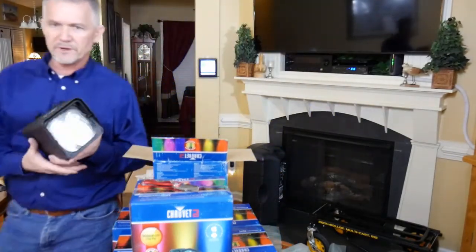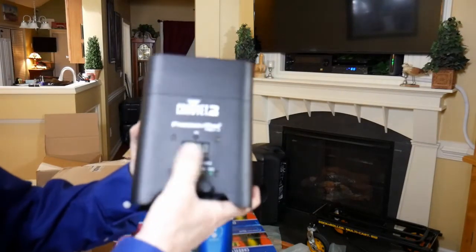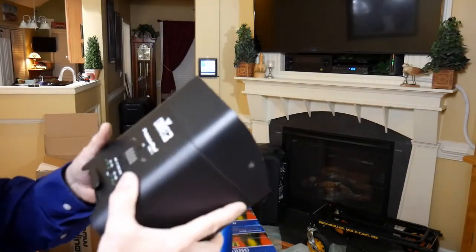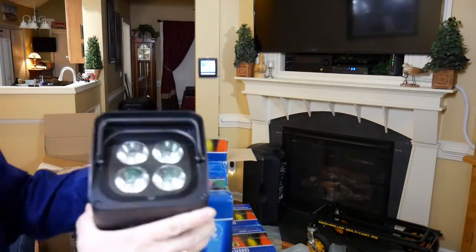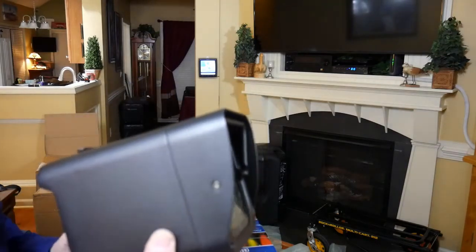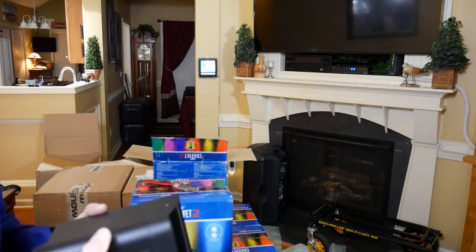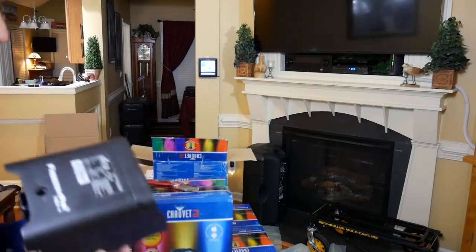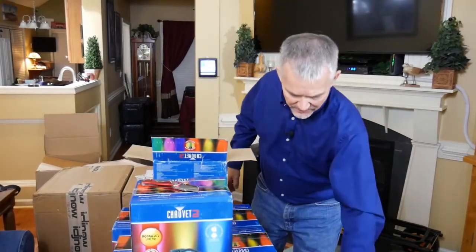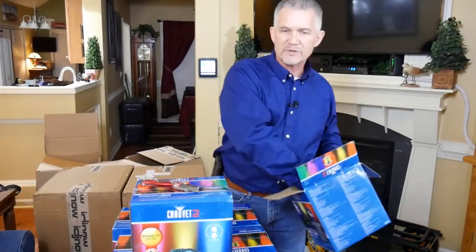Let me show it to you up close. It's the Chauvet Freedom Par Hex-4, completely programmable, and it's also D-Fly, so it controls through either conventional DMX or through other wireless means that Chauvet provides. Here are the four LEDs, and those are 10 watts each. As I understand it, on four colors or less these things can run for 20 hours at a time. Once you start getting above four color changes, it's got a smart mode that I believe throttles back the LED intensity to conserve battery power, but I don't think it hurts the performance whatsoever.